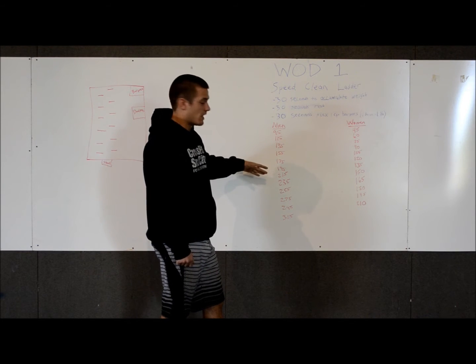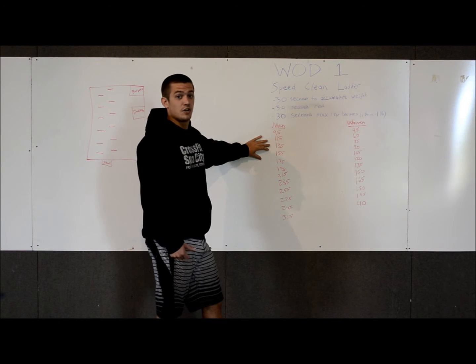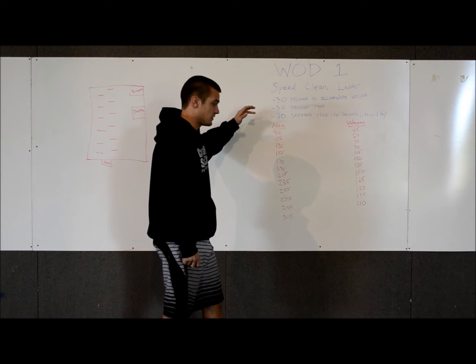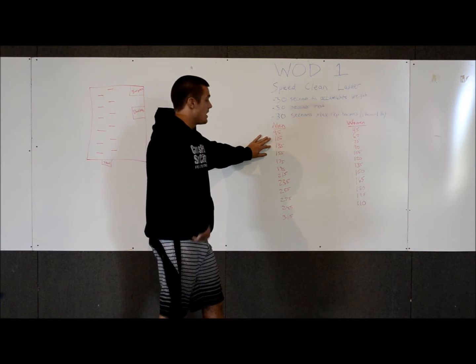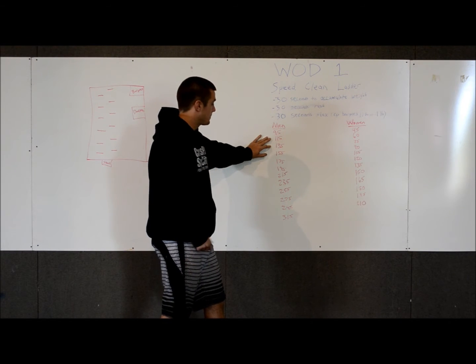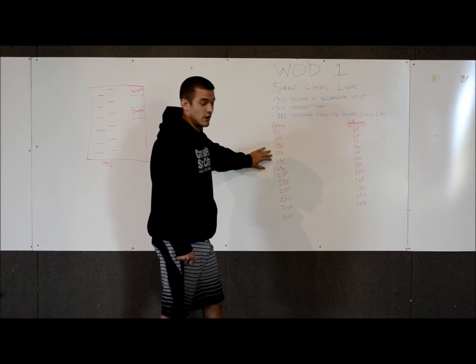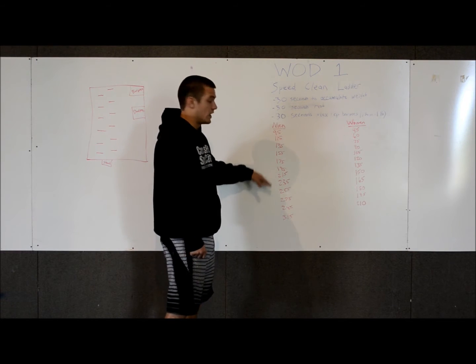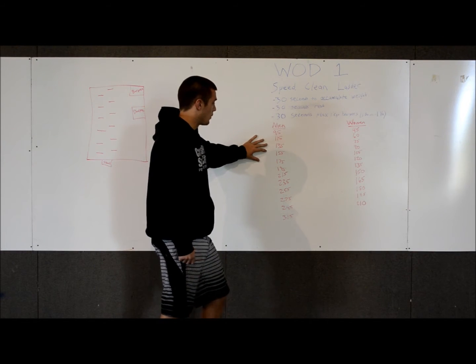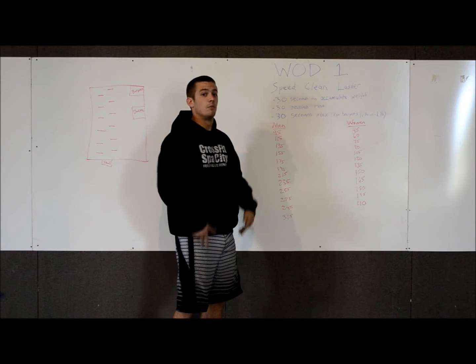You can start anywhere you want to on the ladder — it really doesn't matter. For example, if you wanted to start at 135, you could. As soon as the 30 seconds start, you'd run to 135 and clean that weight. If you successfully clean the weight, you have to move up in the ladder. Once you move up, you don't have to go to the weight directly following 135 — you can jump from 135 to 175, to 215, or whatever weight you want. The only two rules are you can't go back down in weight and you can't lift the same weight multiple times.